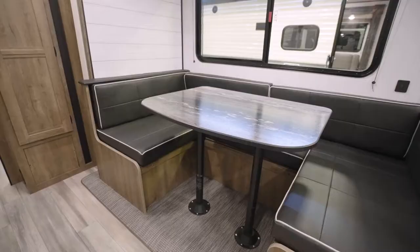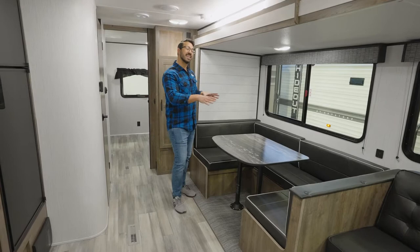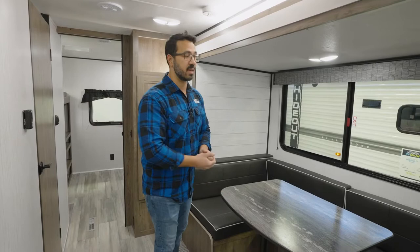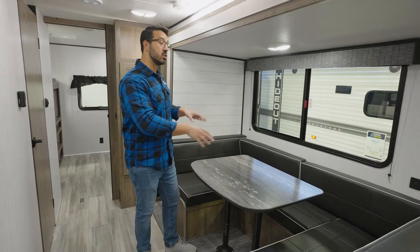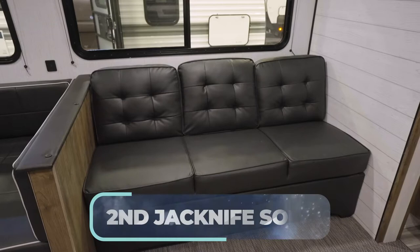As we take a step out, you can see the super slide with the large U-dinette. This is something that a lot of people looking for bunk houses really want. I just want to clear up a common misconception — you generally can't sit more people at a U-dinette than a standard; you're generally only going to get four people here because there's not enough leg room. But the big advantage of a U-shaped dinette is that when you drop this table down, you get a larger bed — so you can generally sleep an adult or two. You also have USB ports to charge cell phones, tablets, and whatever else. And there's a jackknife sofa for some additional seating that does drop down into a bed, though for an adult it may be a little tight.